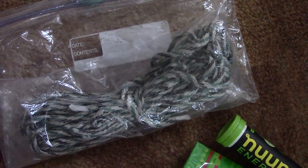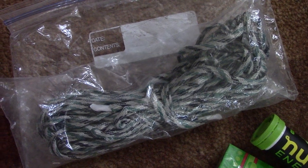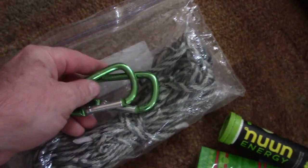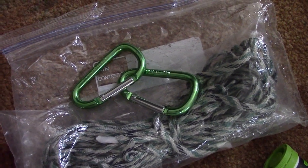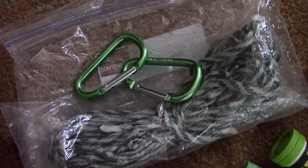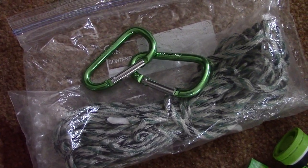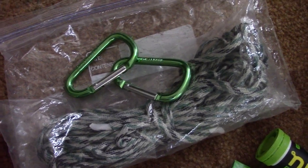For my bear bag I use nylon rope — lighter than 550 paracord and very strong — in a 100-foot length from Walmart. I tie a carabiner on each end: toss one over a limb, pull the bag up, then clip the second carabiner to secure it to the tree. It's about half the weight of 550 paracord, so it's a better alternative if you're weight-conscious. If weight doesn't matter, 550 paracord works fine.